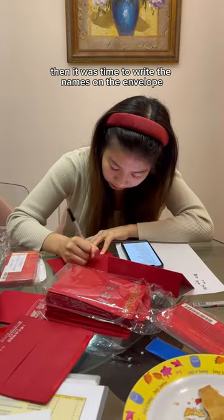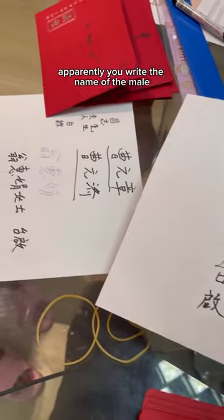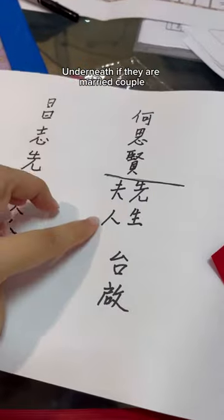Then it was time to write the names on the envelope. Apparently, you write the name of the male first, then Mrs. and Mr. underneath if they're a married couple.